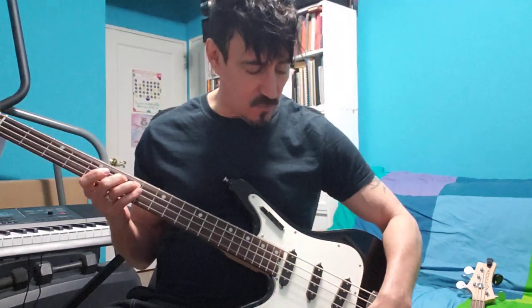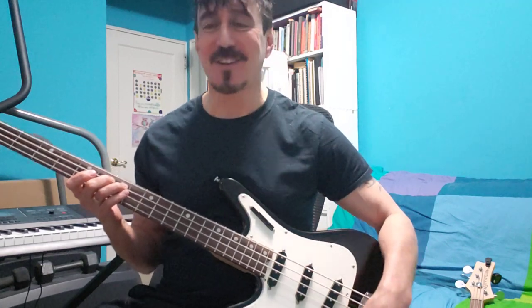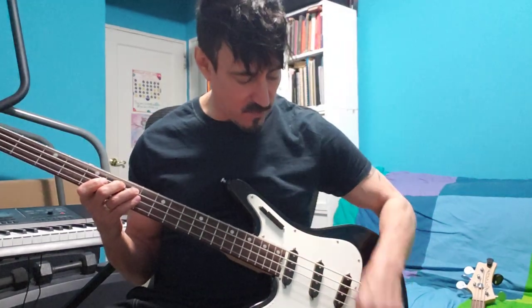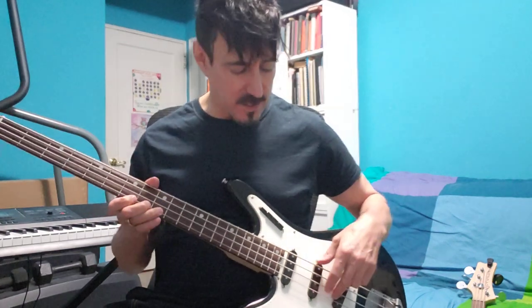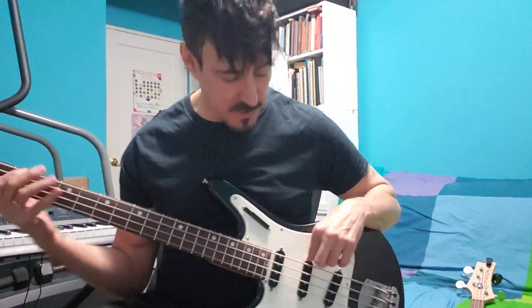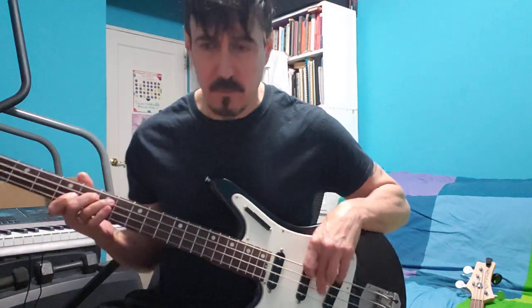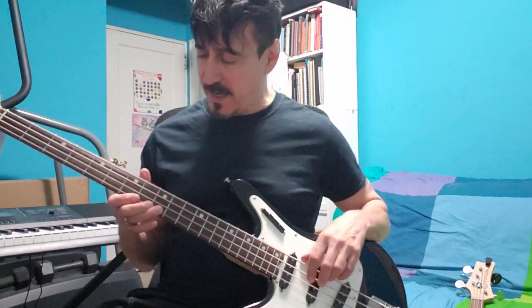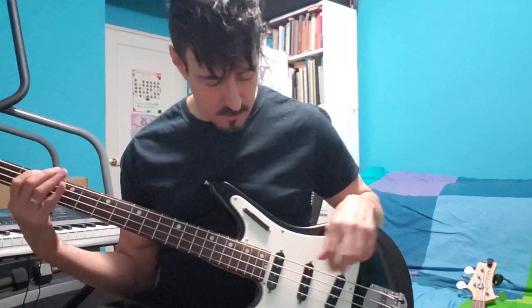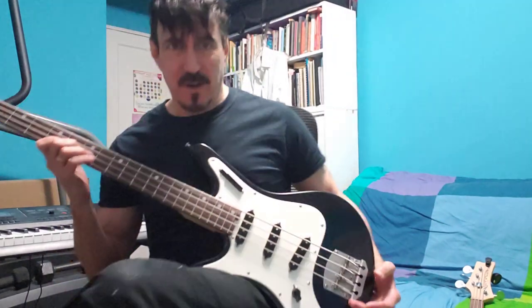The tone control is pretty cool. I don't know anything about tone controls, but it rolls the highs off in a real sweet, changing kind of way. Roll off just a little — it gets just a tiny bit warmer. A little bit more, and if you go all the way down, it's... That's pretty cool. My Fender basses, the tone controls don't work like that. I don't know what's different.